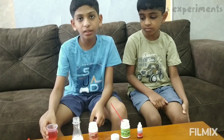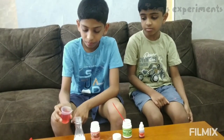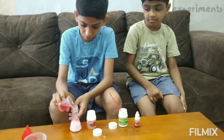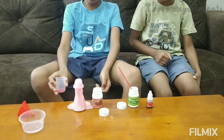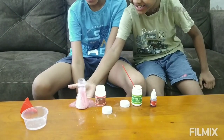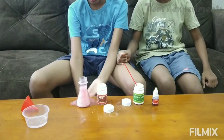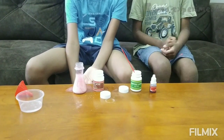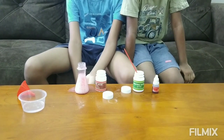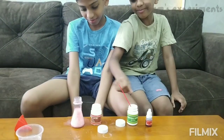Then take the colored water and pour it. And then we need water and pour it.